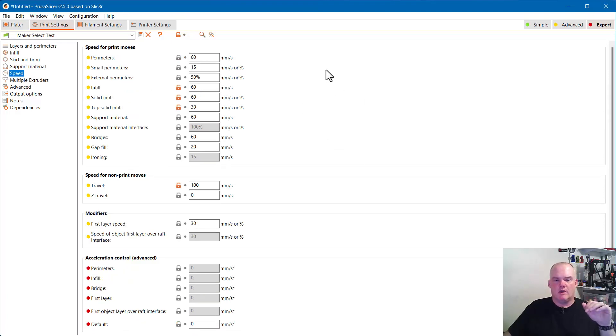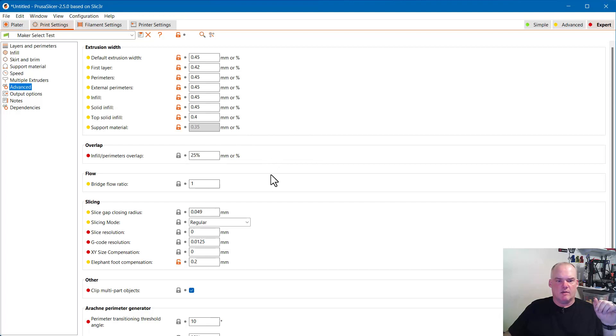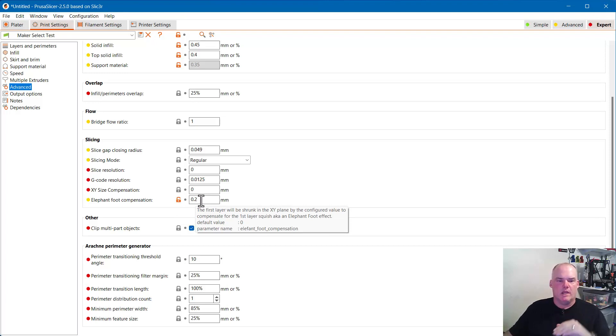My speed settings for the Maker Select are right here — that's just what I found works best. If your printer doesn't like those you can mess with them. I don't know if the printer can actually do 100mm/s travel but it seems to work for me. The Maker Select is not super fast but I've gotten away with these easily. Under Advanced, don't underestimate your elephant foot compensation — this is what keeps your very first layer from squishing out in a way you'd have to cut off later with a burr knife. Very handy setting.